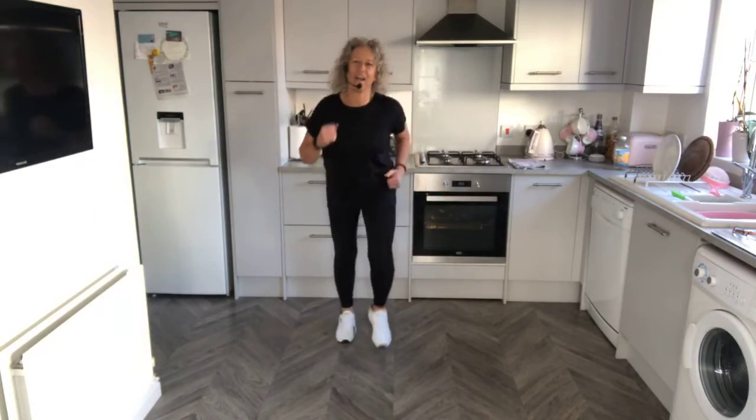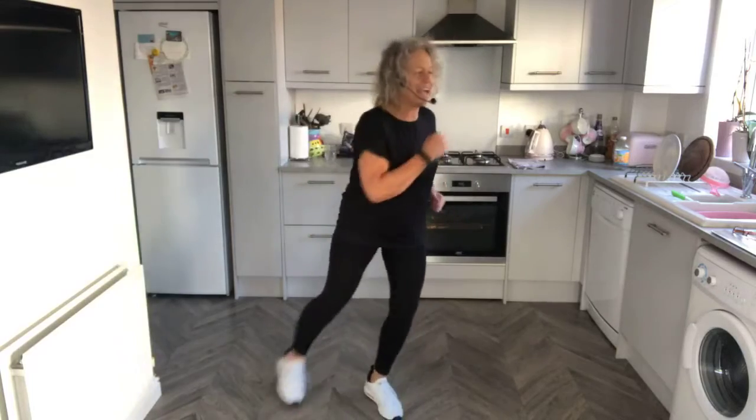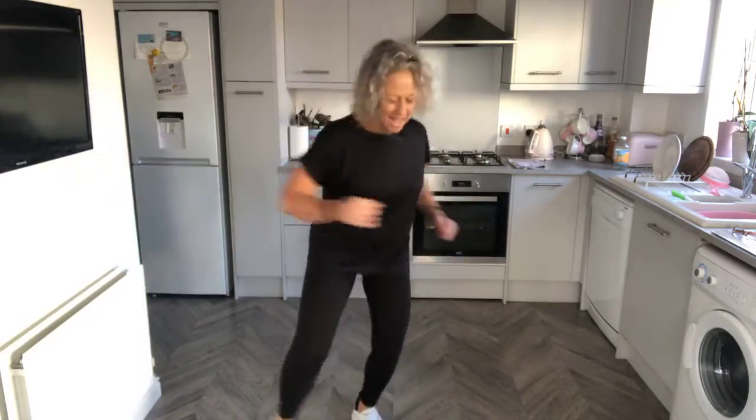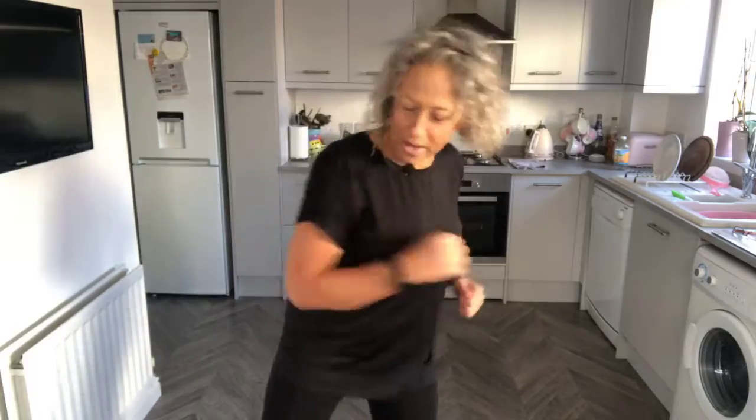Tap each side. So we're burning about 2,500 calories in these 20 minutes. Hopefully it's getting you out of the chair, it's getting you moving, getting you feeling better. So all today is marching. Now, march forward. Hello! Tap to the side — it's a quick one, as in faster music. March back, tap each side.